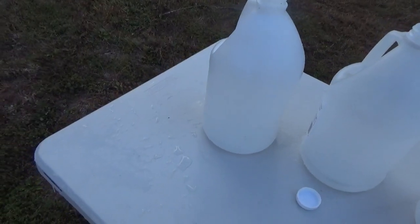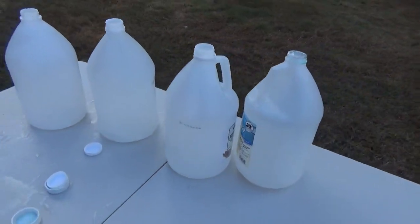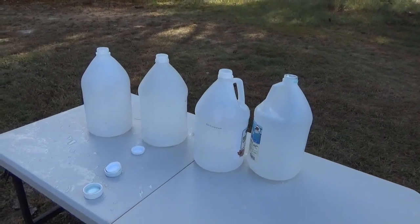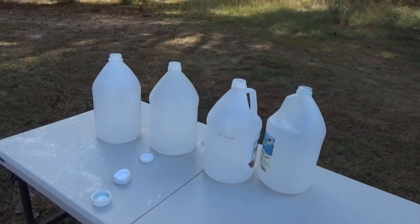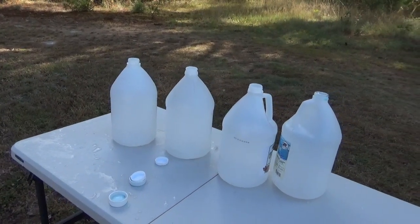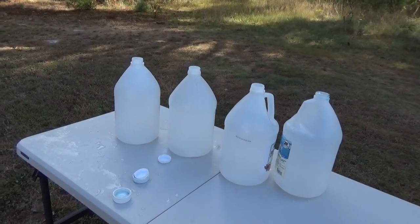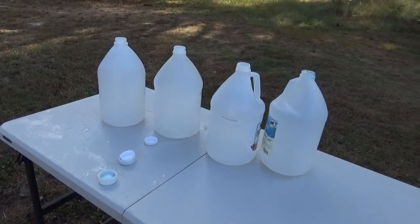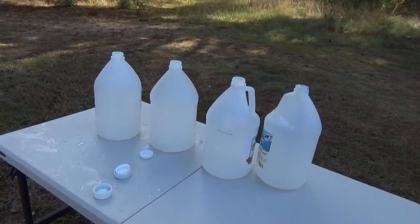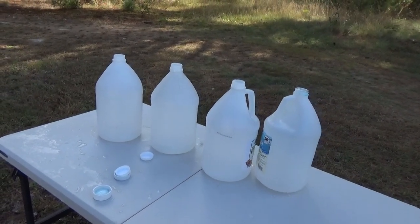There you have it, YouTube. Pretty impressive penetration for this gun — four gallons of water jugs and it went through three and just stopped at the back side of the fourth. It was pretty impressive to watch. For those wanting me to do a water jug test, there it is, and that is pretty impressive. Have a good day.